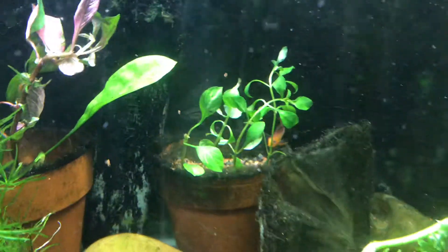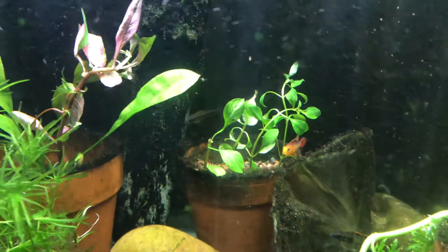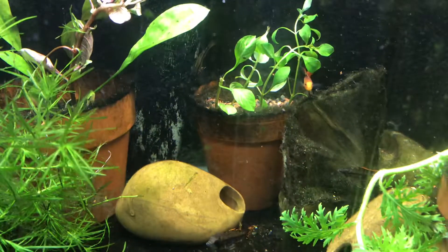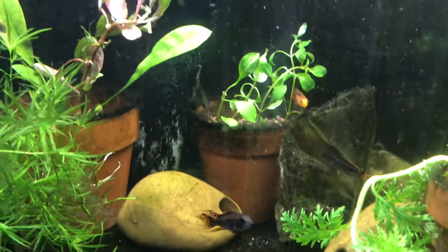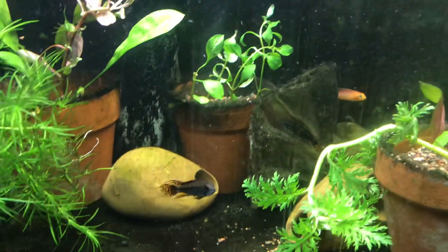So far I've had them together for about a month. They've been fine cohabitating — no major aggression. But I would like to take the two species and separate them.